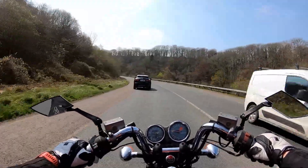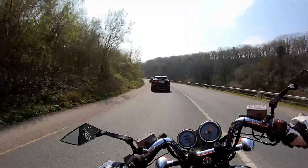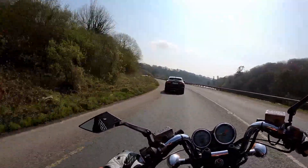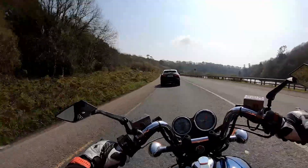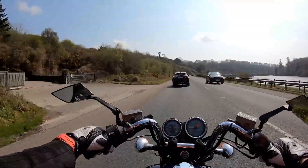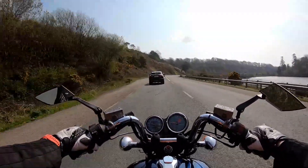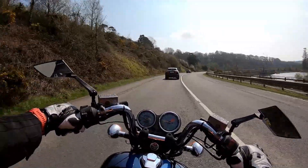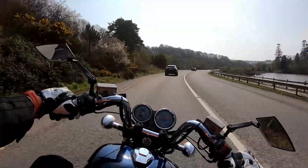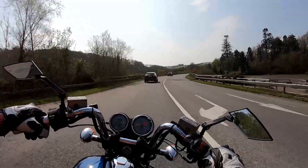It just sounds so damn good. Leaning it is fine, power is there — I'm probably missing a few horsepower from age. I'll go and investigate that and let you know if I find anything that needed to be fixed. But as an introduction video, this is my Magna.